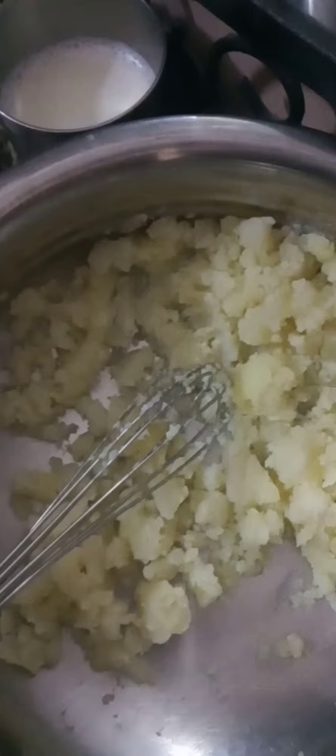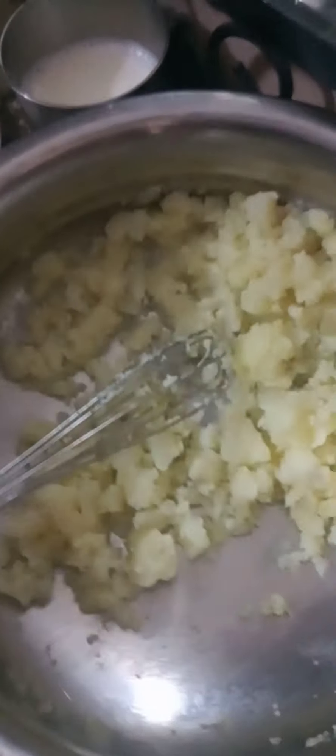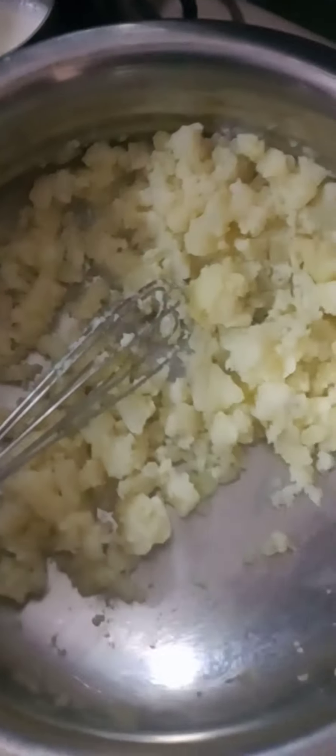Hello everyone, today we are making creamy potatoes. The ingredients are already shown on the screen: boiled and mashed potatoes, oregano, black pepper, boiled milk, Amul butter, and salt.